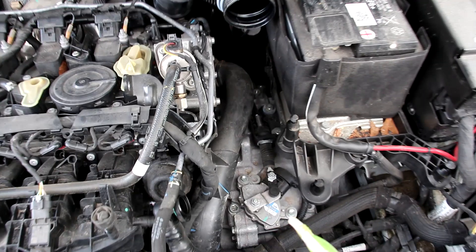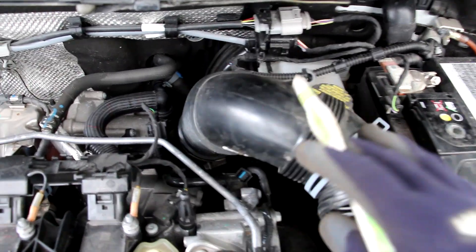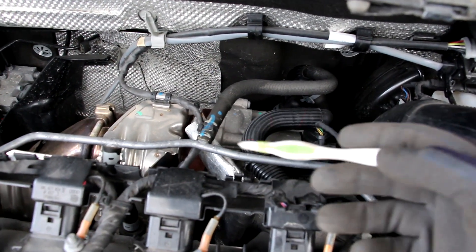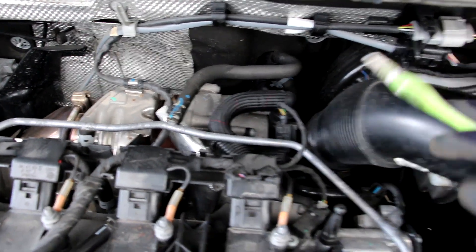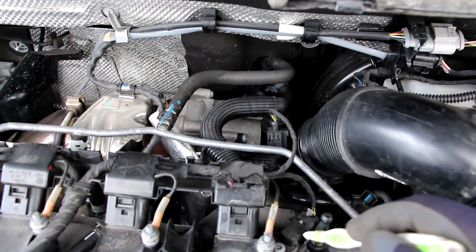With the air intake out of the way we've got clearer access. Here we've got the air pipe that goes in from the filter and feeds the turbocharger. The turbocharger spins up based on the exhaust gas flow and that boosts your inlet air pressure. You can see we've got an electronic diverter valve there to vent off any excess boosted pressure.